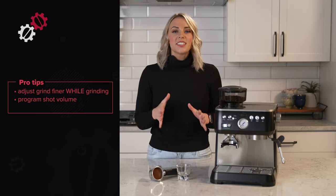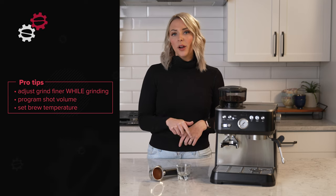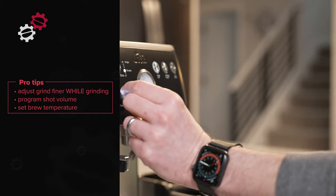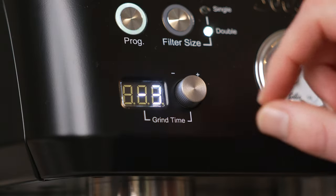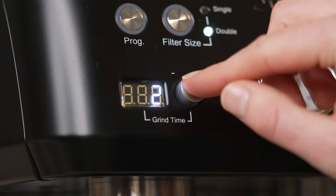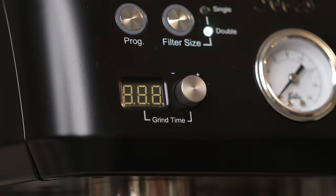Another pro tip: to set the brew temperature, tap the program button, press the single shot button, rotate the grind time knob to adjust the value up or down, and then press program again to save the setting. Seems complicated, but it's actually pretty easy. In general, the default setting will be good for most coffees. For darker roasts, reduce the temperature; for lighter roasts, increase the temperature. This is a trick you can use for most semi-automatic espresso machines.